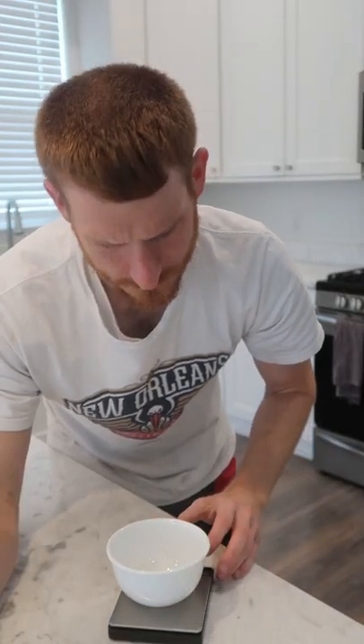I'm always craving something sweet, but I don't always feel like baking, nor do I always feel like making a whole batch of sweets to ruin my whole week. So here's a microwavable blondie. Shout out to Emma's Goodies for this idea.